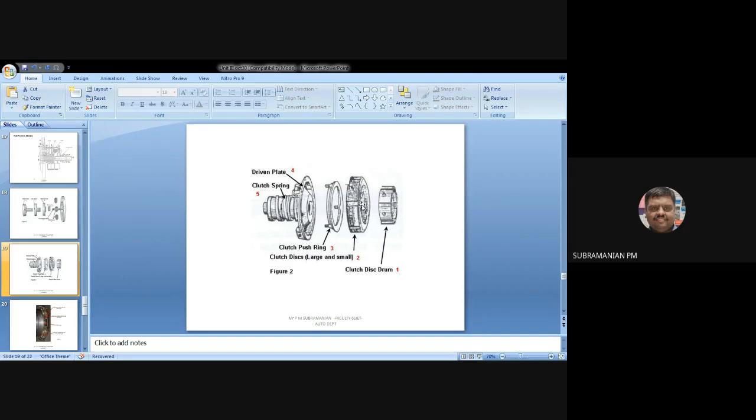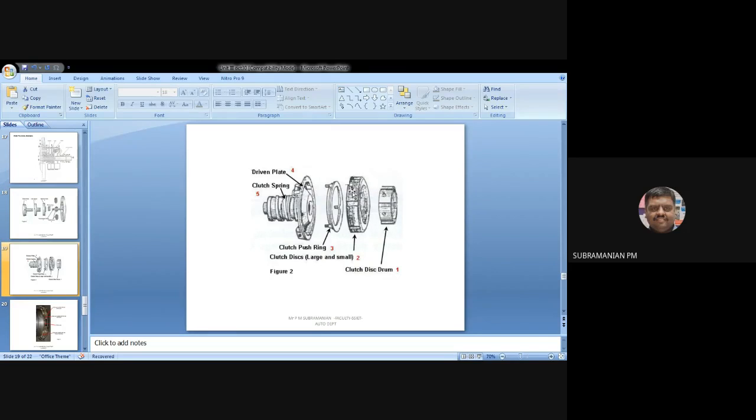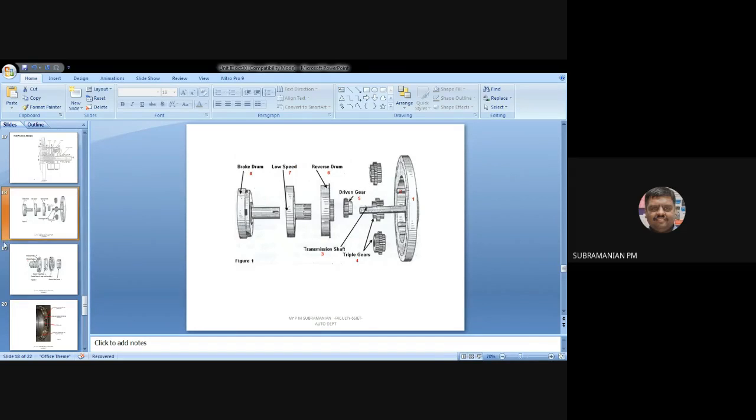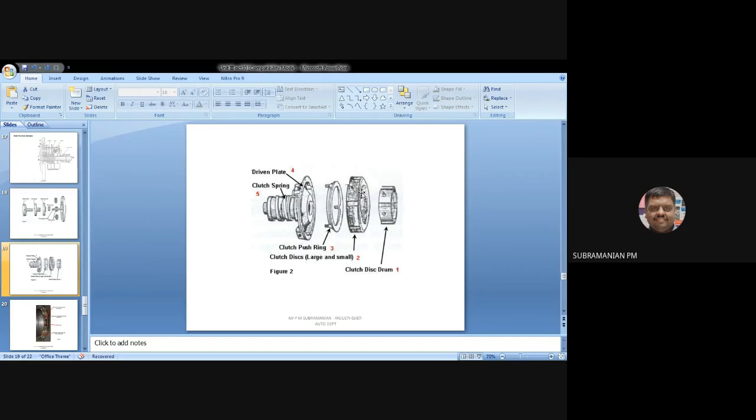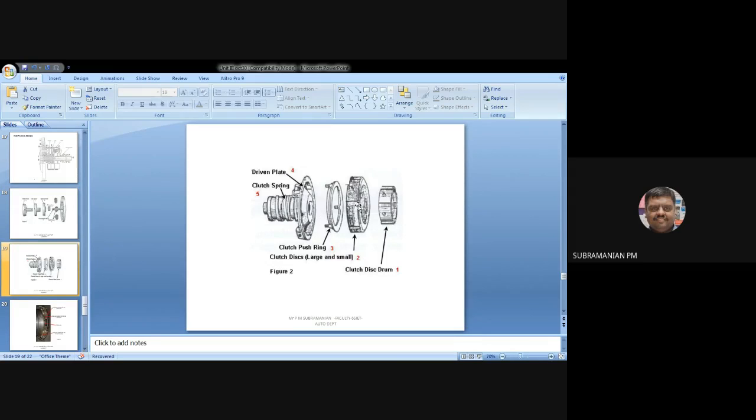In the brake drum, the outer disc has a recess and is connected to the brake drum — the brake drum inner side will be having this portion. When power is going to be transmitted to the road wheel, the clutch disc drum rotates but will not transmit power directly. It will be getting power from the driven gear. The driven gear is connected to the shaft, the shaft drives the brake drum, and the brake drum delivers power to the driven plate, sending power to the road wheels.